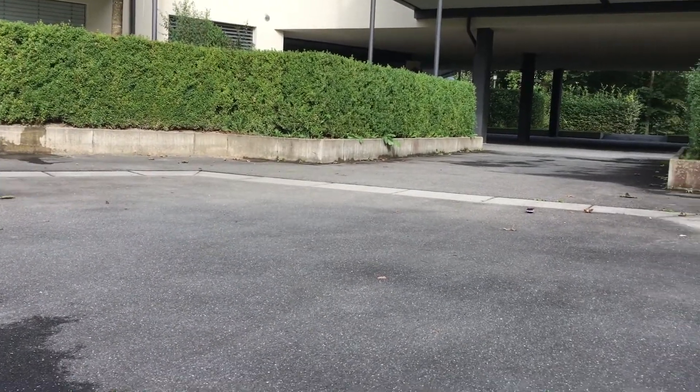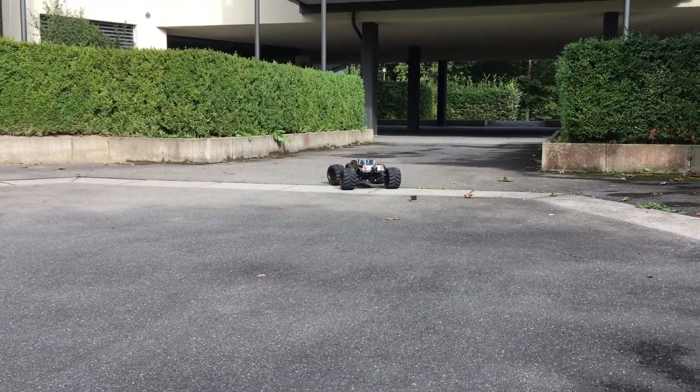Poor Coke Can car — this race is just not fair.